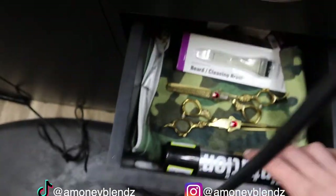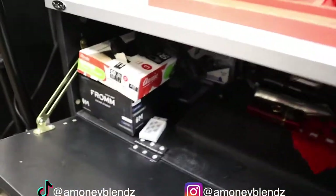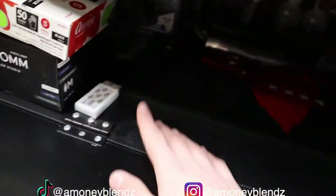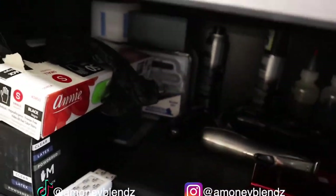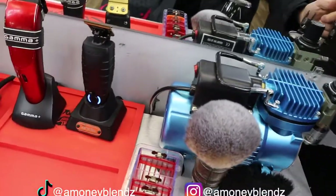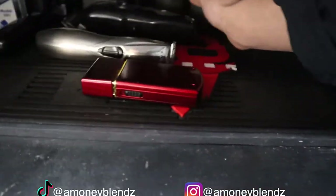We also got some new things I'm trying out for enhancements, and an Illusion towel. Right here we got my personal drawer and some extra capes. And right here we got some gloves, some blades, another mat, the Uno shaver, slim lines, and the first clipper I ever started with — though I don't use those anymore.